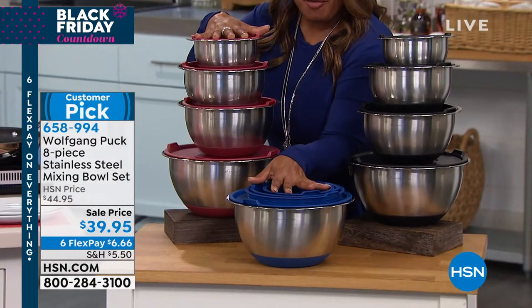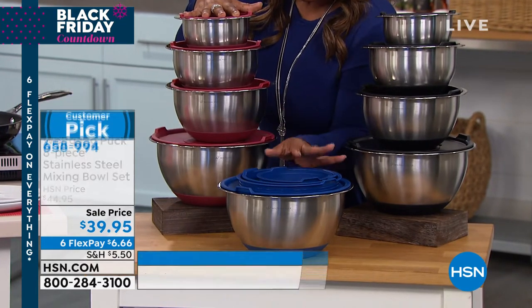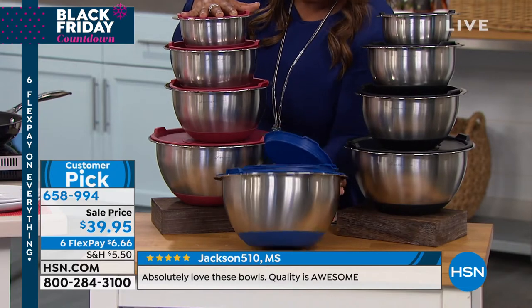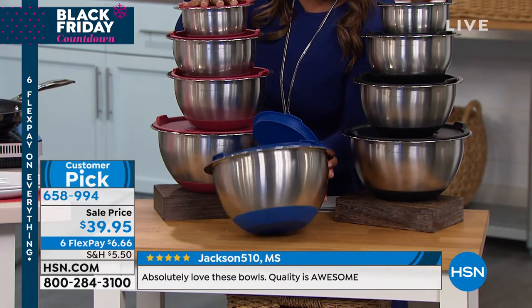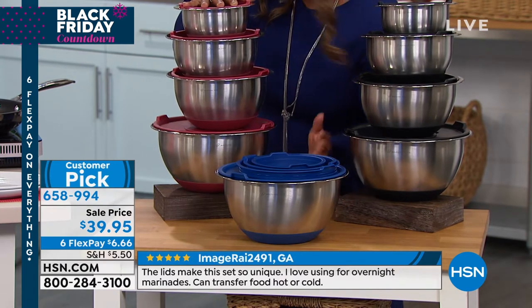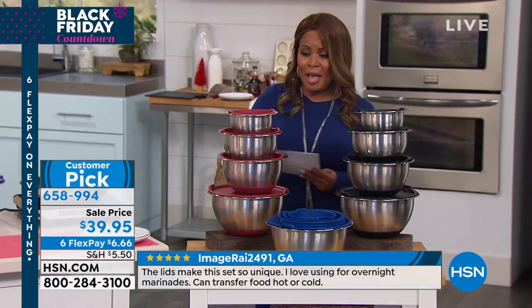I want to talk to you about the blue because although you're getting an eight-piece set, space is not an issue because they all nest. If you look at the bottom of the bowls, they're all done in stainless steel and they have the silicone at the bottom. They are a customer pick. They are oven safe to 400 degrees, freezer safe, and dishwasher safe.